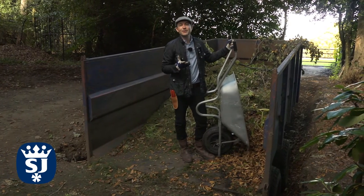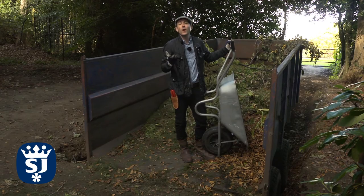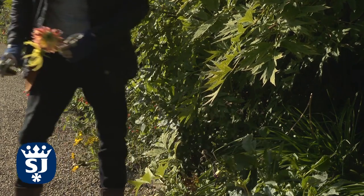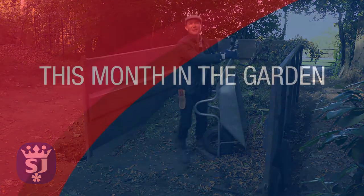And that's it for this month. It's also a great time of year to lay a new lawn from turf, and why not harvest some of those late flowering dahlias to bring into the house. My name is Lee Bestall, working in association with Spear & Jackson. Until next time, bye bye.